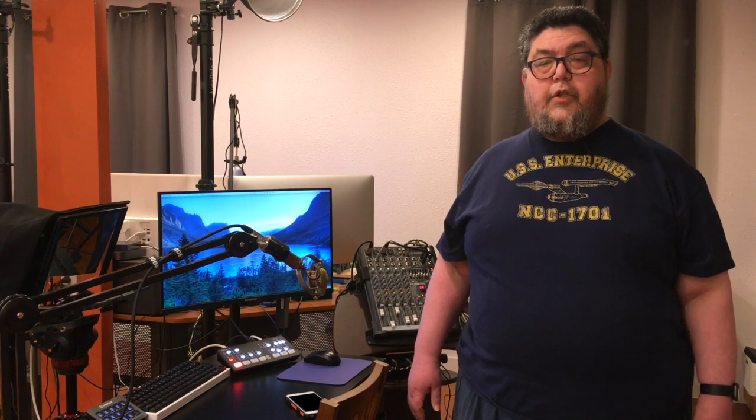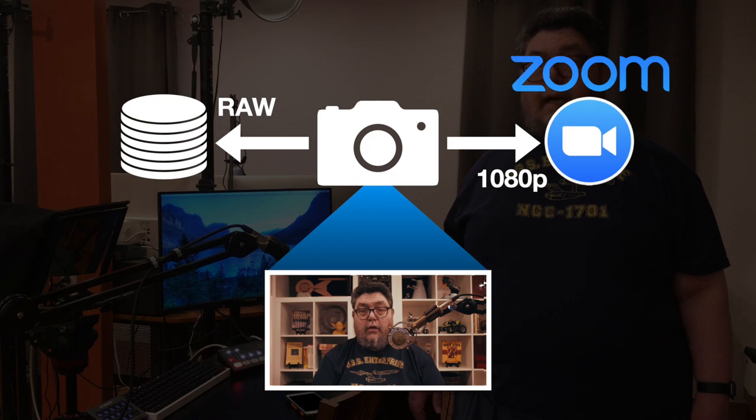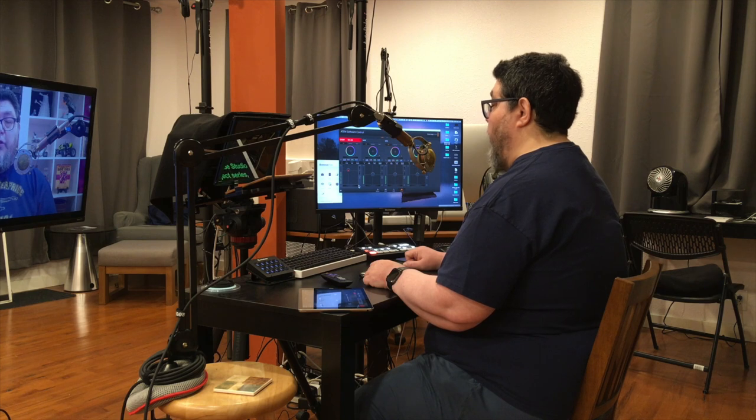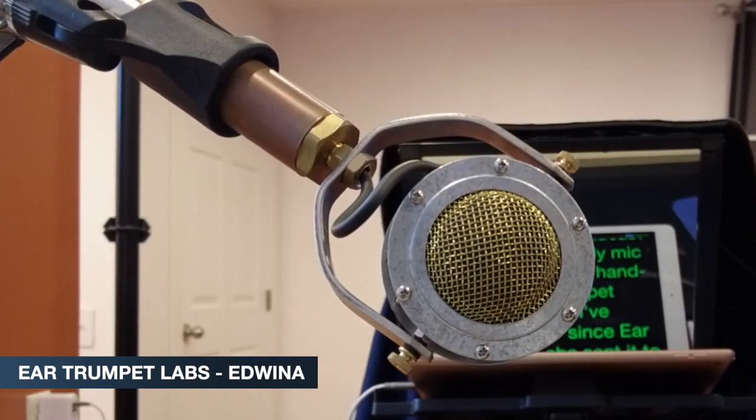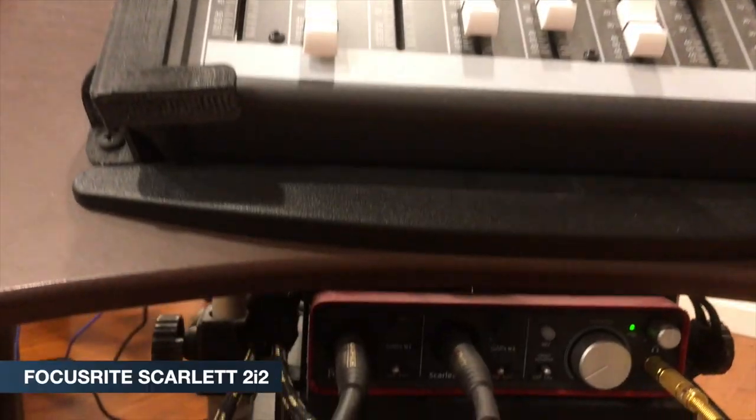And that's what I did. Over the next few minutes, I'll show you how. I had a starting point — I already had broadcast quality sound. My mic is this gorgeous handmade Ear Trumpet Labs Edwina. I've loved it ever since Ear Trumpet Labs sent it to me. It's popular among performers and sound engineers. Other elements of the sound system include the Mackie Pro FX Mixer and the Focusrite Scarlett 2i2 interface.